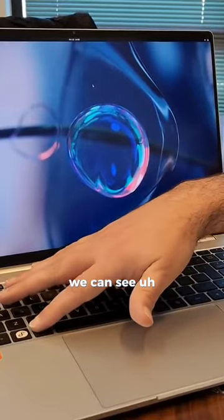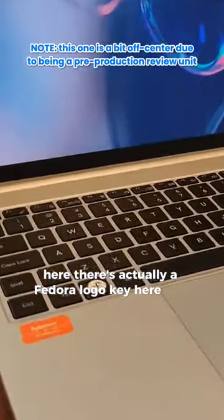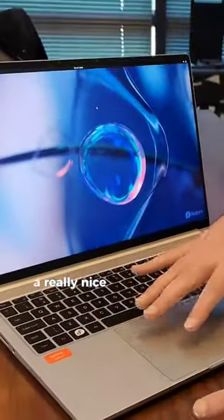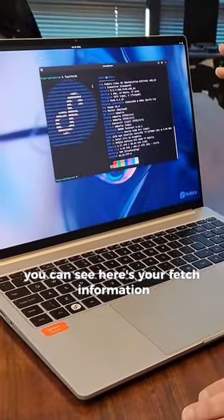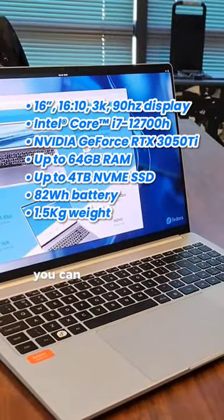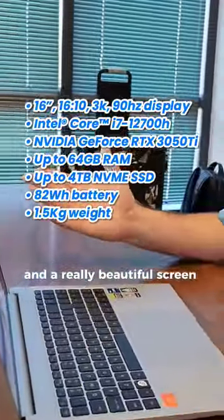You can see here there's actually a Fedora logo key that does the overview. A really nice big touchpad. You can see here's your fetch information and all the specs — you can find all that stuff everywhere. It's a pretty high-powered system and a really beautiful screen.